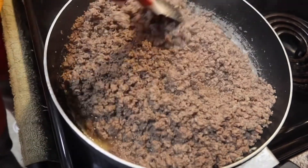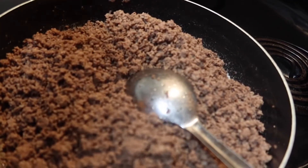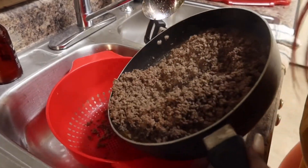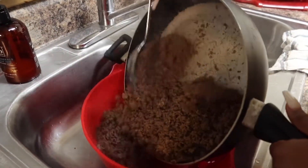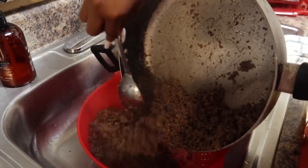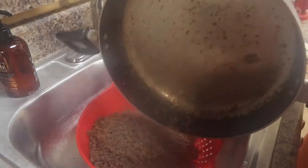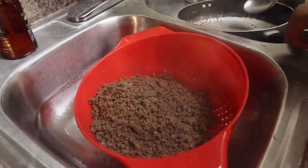That's what it should look like. Now we're draining it — make sure you get a strainer. Drain it because the oil and grease is not good for your body, your heart, all that. So make sure you drain the grease from the meat. We're gonna let that sit for about two minutes.